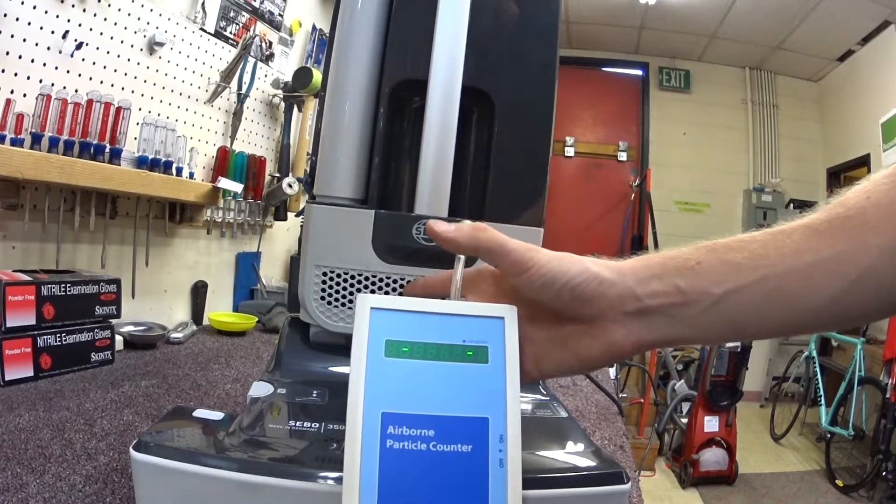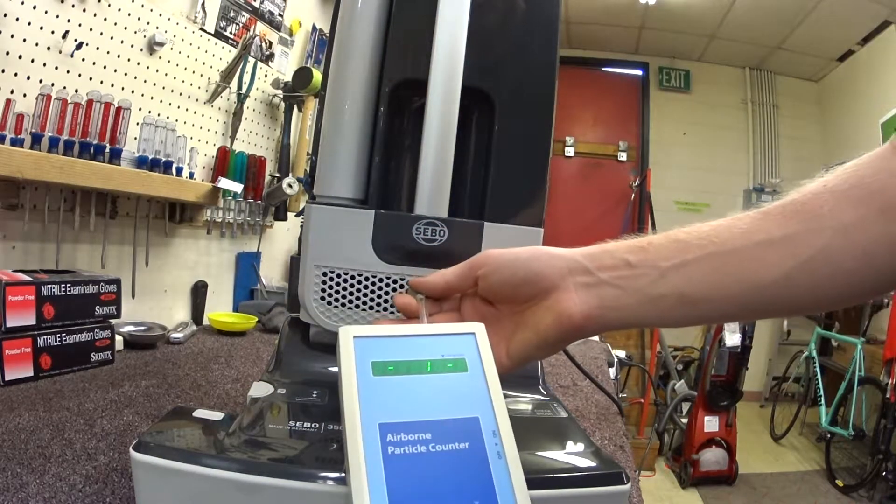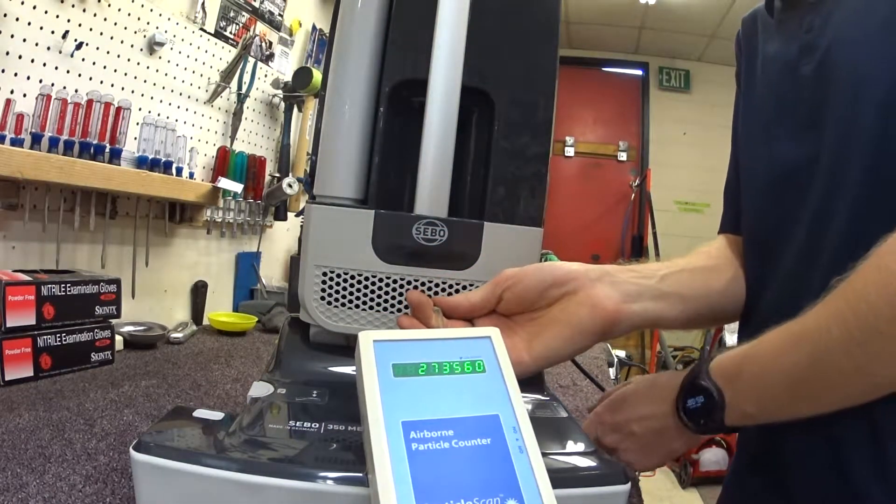I've got the particle counter and the exhaust right here. So we're just going to test it and see what it does — I have no idea what it's going to do.